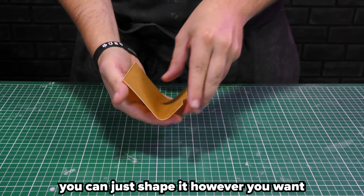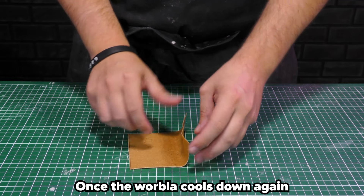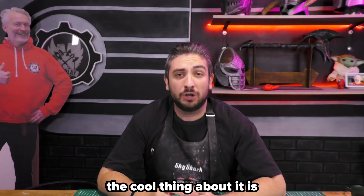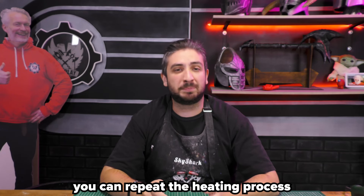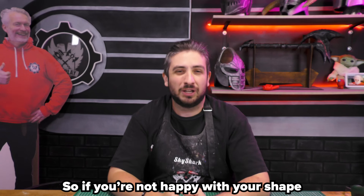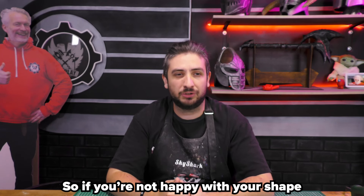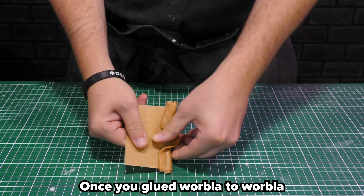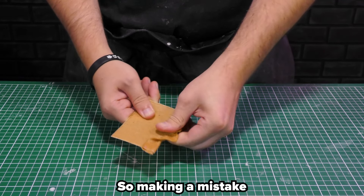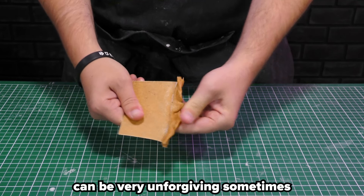Now that it's soft, you can just shape it however you want. Once the Worbla cools down again, it will be sturdy once more and keep its shape. This stuff gets really hard. The cool thing about it is you can repeat the heating and shaping process as much as you like. So if you're not happy with your shape, just do it again. However, once you've glued Worbla to Worbla, you'll have a bad time trying to separate them again, so making a mistake can be very unforgiving sometimes.